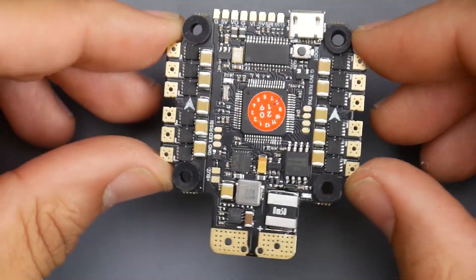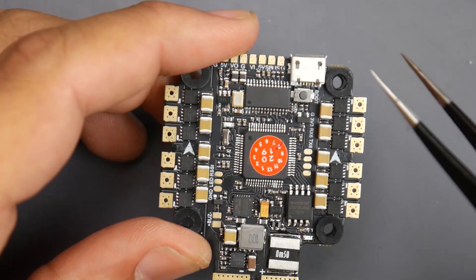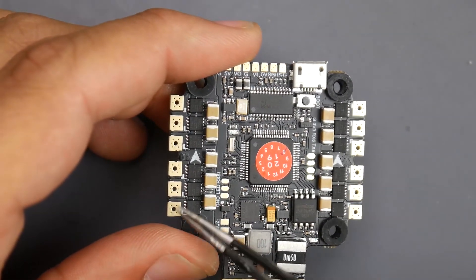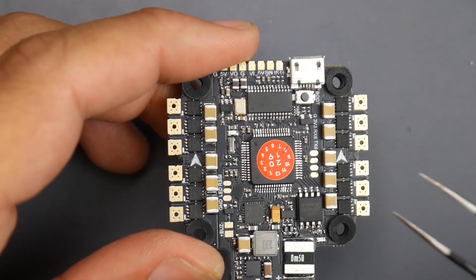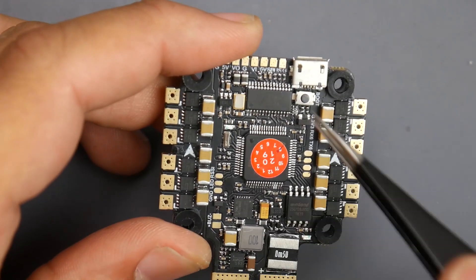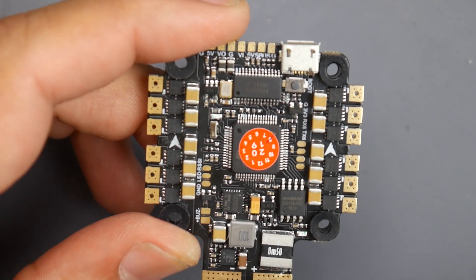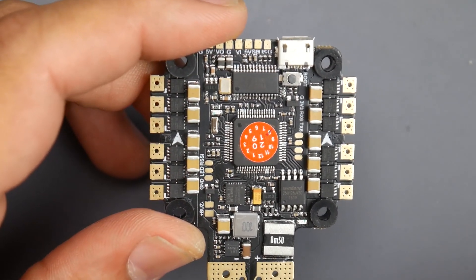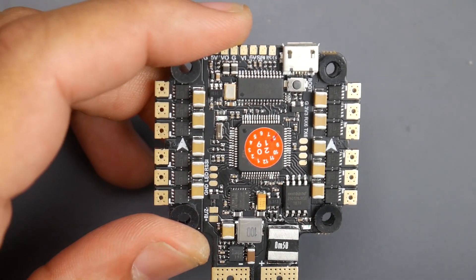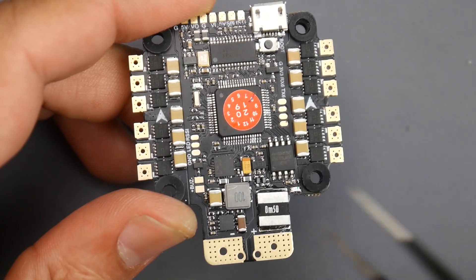Let's talk about specs and how we would actually connect this. The theoretical rating for the ESCs is 40 amps constant and a burst of 45 for 10 seconds — which is theoretical, so don't take these numbers at face value. It should handle 35 amps just fine on a 4S, and it could handle 6S, though I personally wouldn't put it there. We also have blackbox logging with 16 megabytes, which is really great.